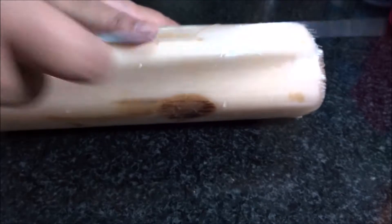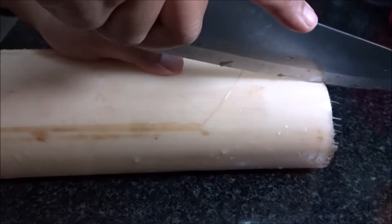We need the softer part of the banana stem. So I am gonna cut all the outer layers of the stem.